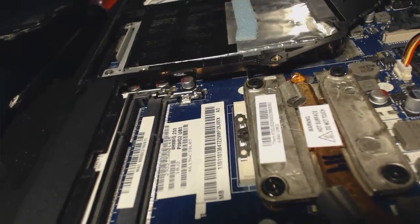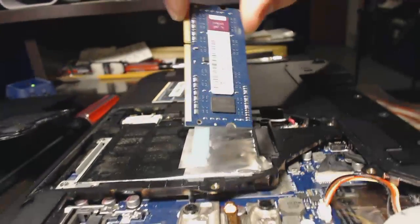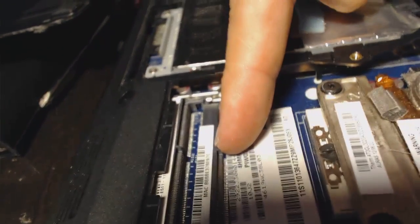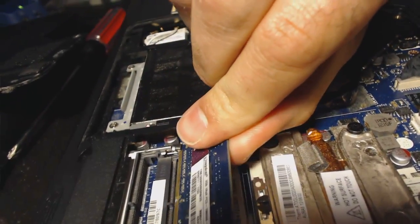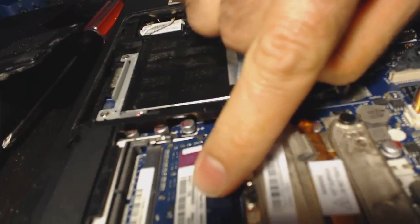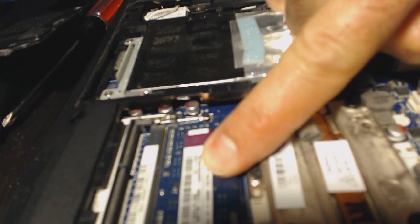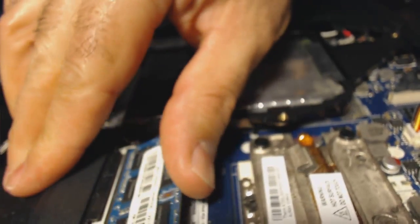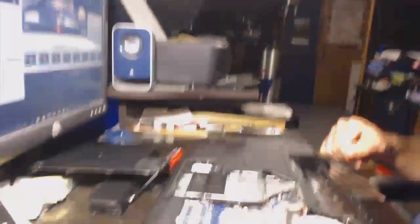Now I'll take the new memory out of the package. I'm going to place it back in. You'll see that there's a slot on the memory — this slot lines up with the slot in the PC. Just slide it in there and push it down. You'll hear a click from the two side pins holding the memory in. This one has two sticks, so put the second stick in the same way, push it down, hear the clicks, and done. Easy enough.